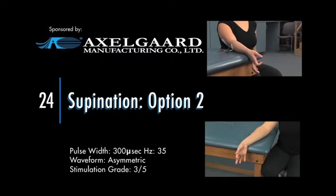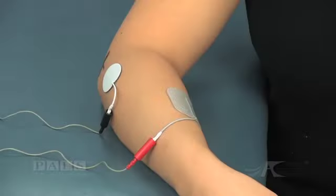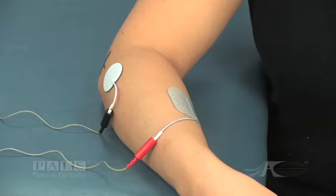Supination, Option 2. Electrode placement for forearm supination, Option 2.